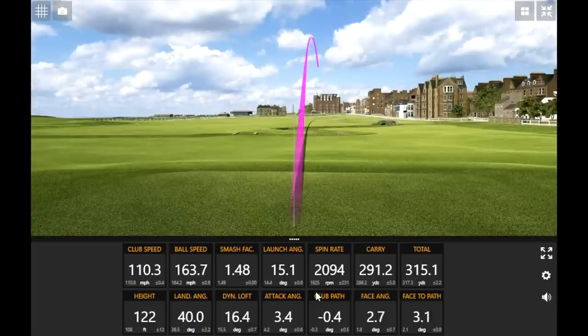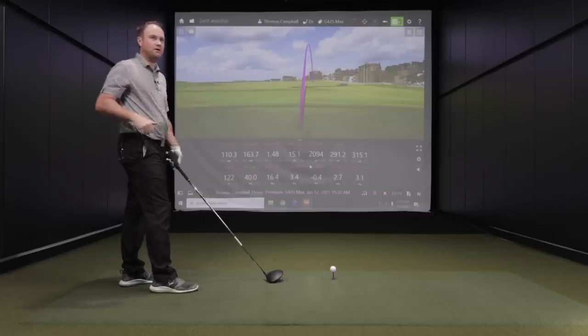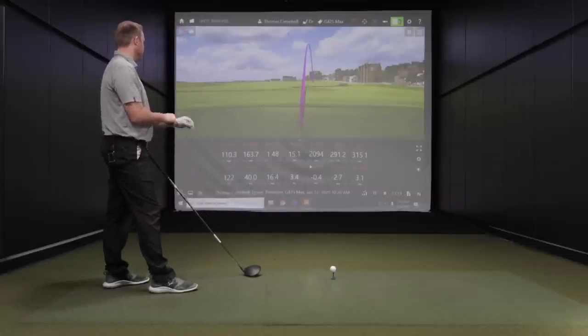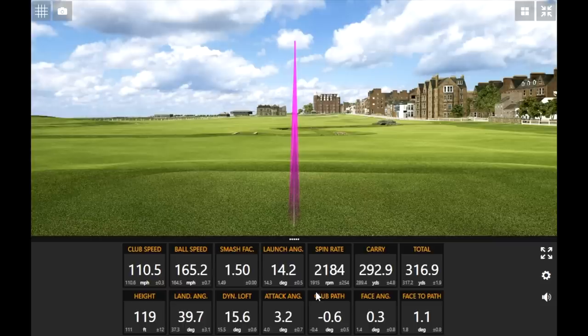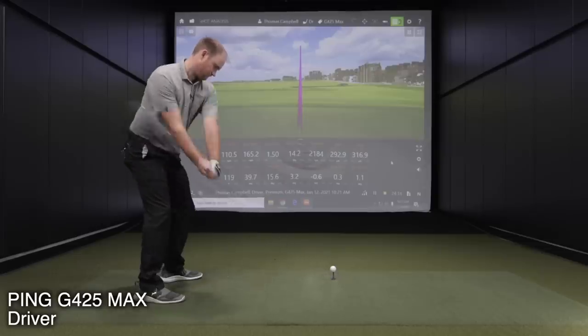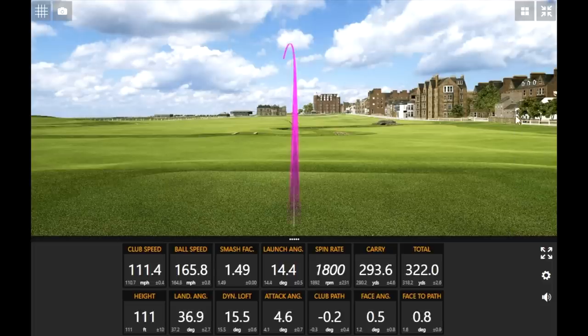Kind of interesting on that shot — I felt like it might be just a little bit right. Notice how that spin rate stayed down — generally that's when you see the spin spike a little bit, when you miss it to the right with the club face a little open, as we saw with the G410 Plus and G400 Max a couple of times. But spin stayed down on that one. That might be the straightest one ever.